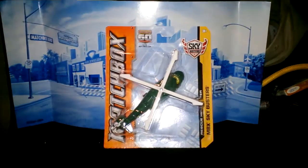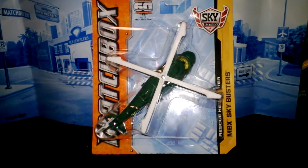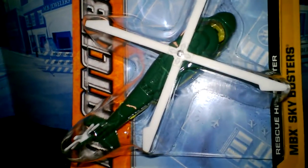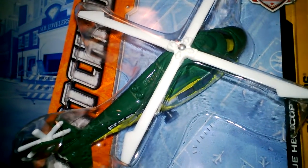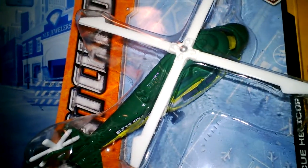Hey, what's going on guys, it's Diecast 2013 here. Today we're gonna be looking at a Skybuster — this is a rescue helicopter, one of the Matchbox Skybusters. It's in a green paint scheme and we'll be taking a look at that in detail today, checking out all the different functions and the moving parts.